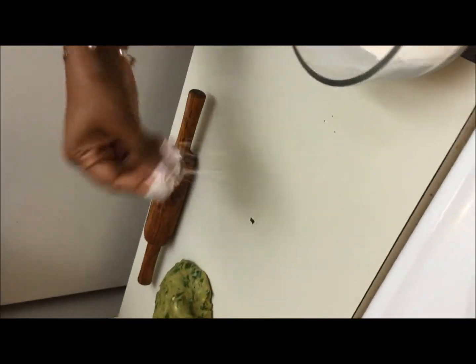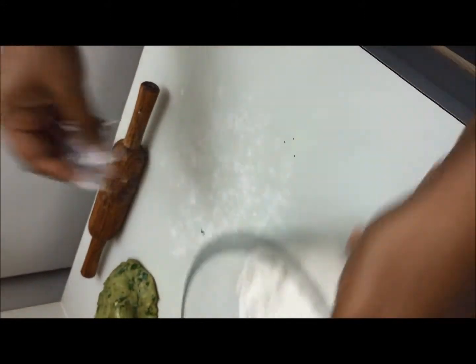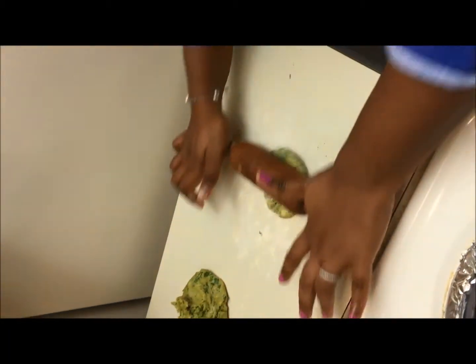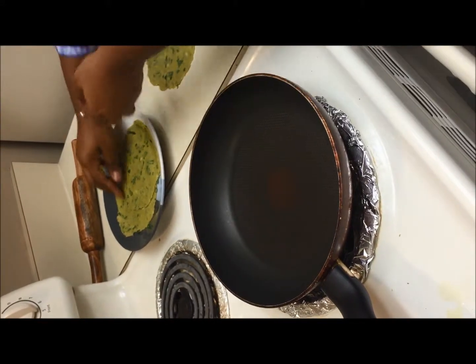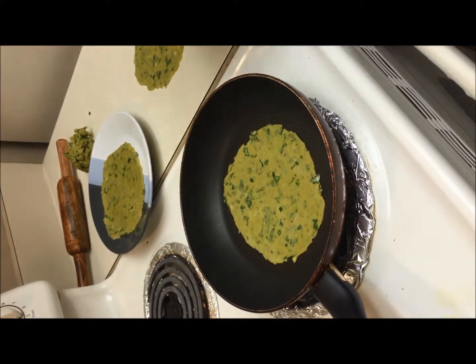Take some raw flour and spread it on the work surface. Make a small ball and flatten it into a chapati or paratha shape. I have already heated the pan, so I am adding the chapatis now.